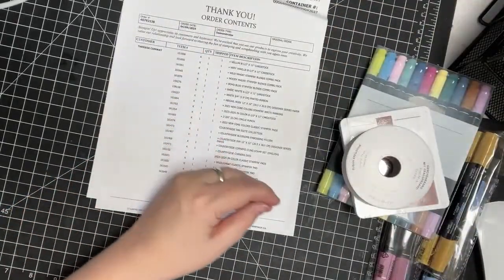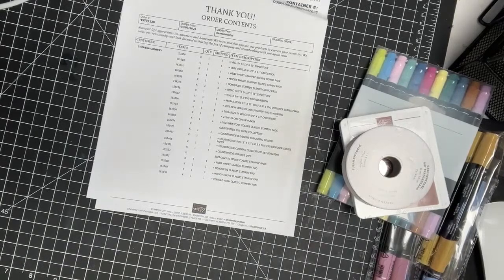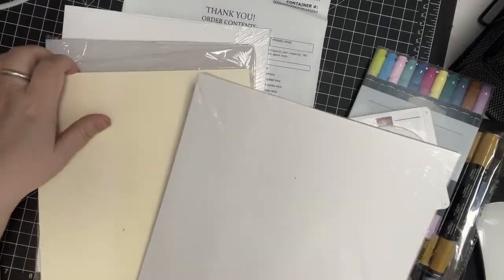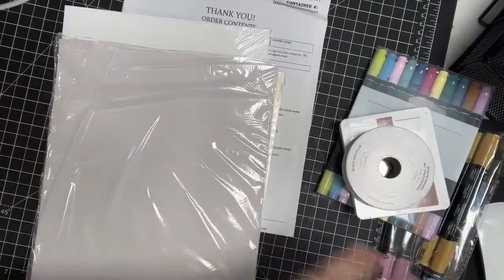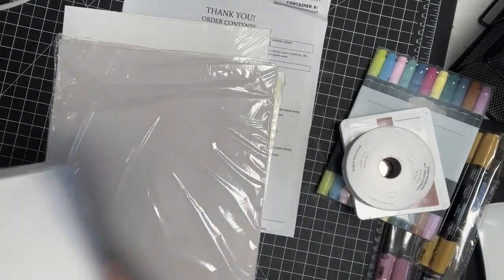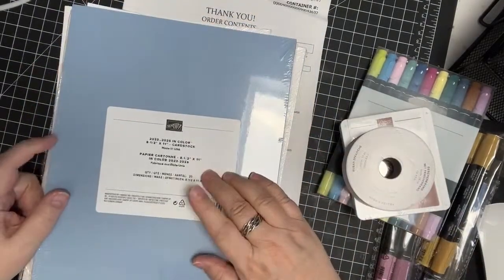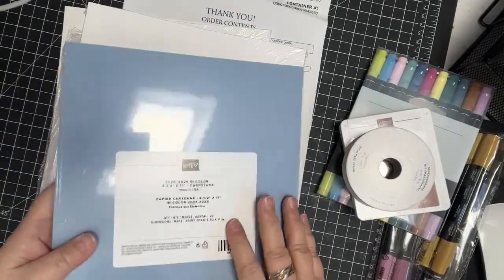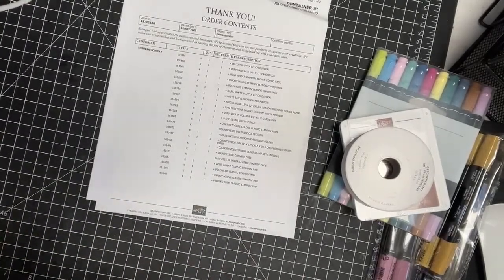Then I bought some more vellum and some more cardstock. I've got some basic white, some very vanilla, and vellum — and I bought a lot of basic white. Then I bought the new in-colors for 2023-2025. I don't have them memorized yet, but that's what I got for cardstock.